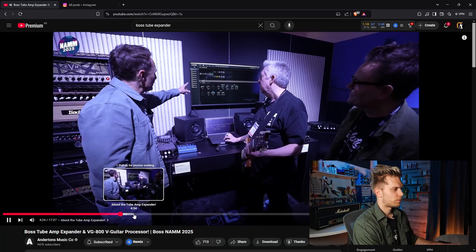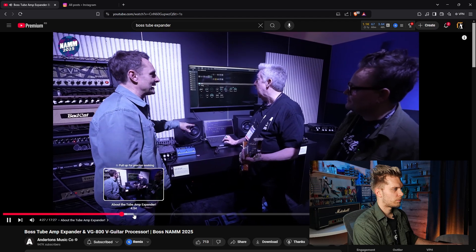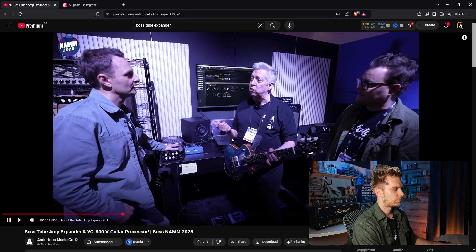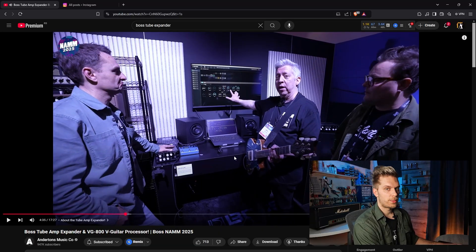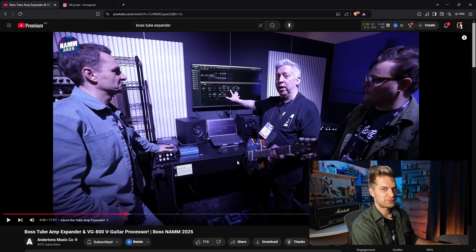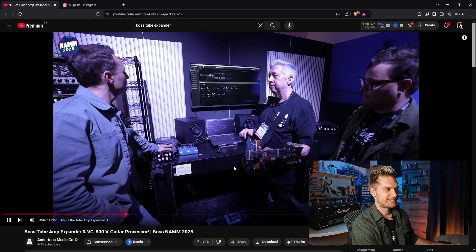If you add the actual Bluetooth module along with this, you're going to be able to use any of your iOS devices to edit it from the phone. It only needs Android support, because there are some of us who use Android. You get all of that too.